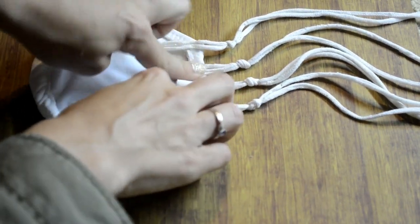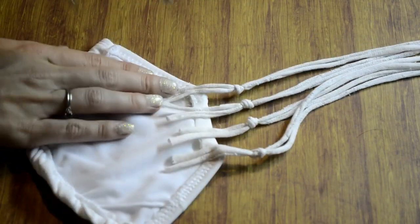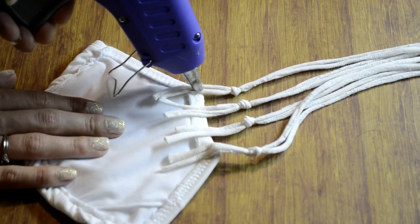With your glue, make sure that on the package your hot glue says that it bonds to fabric, because if it doesn't, you might have troubles and it won't hold when you go in the water.